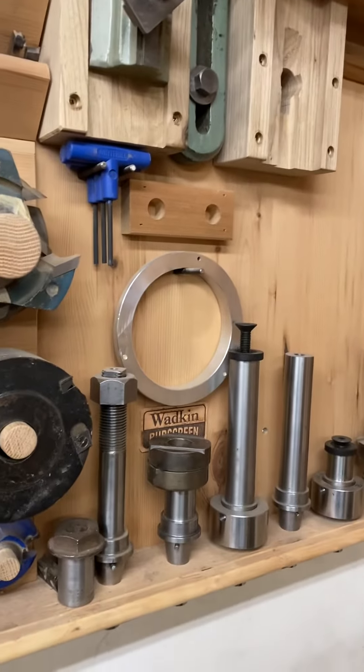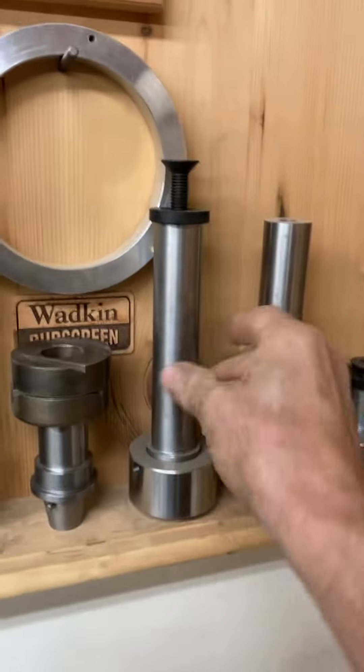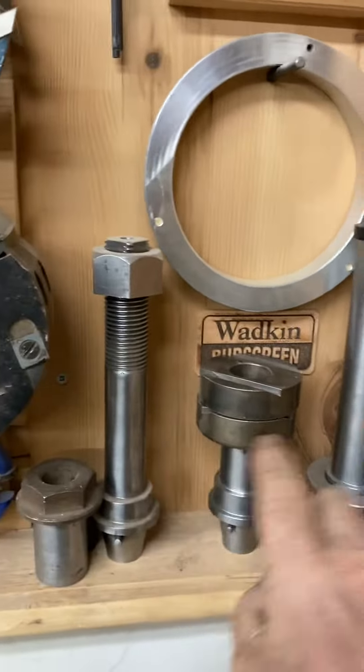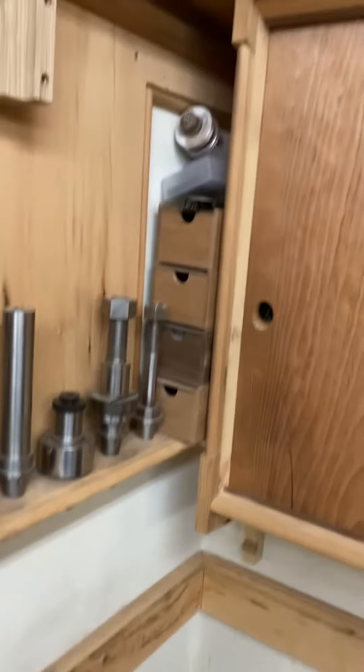The setup stands and stuff — I'll show you some of the equipment we're putting into the tool room. These are the spindles for only one of the machines; they don't have very many spare spindles.